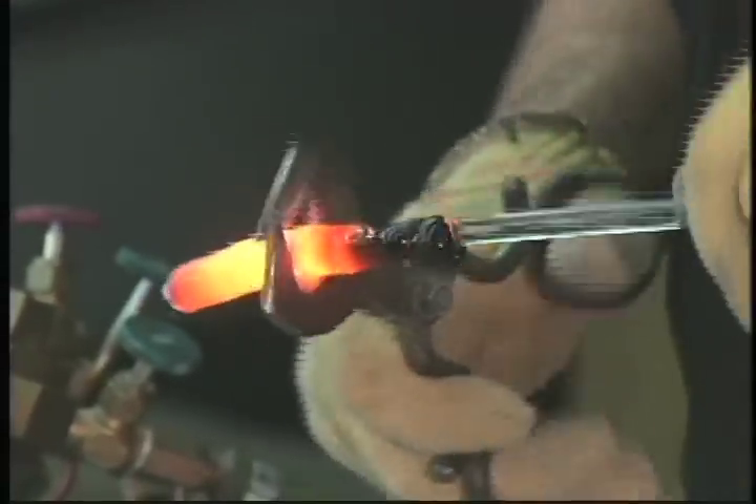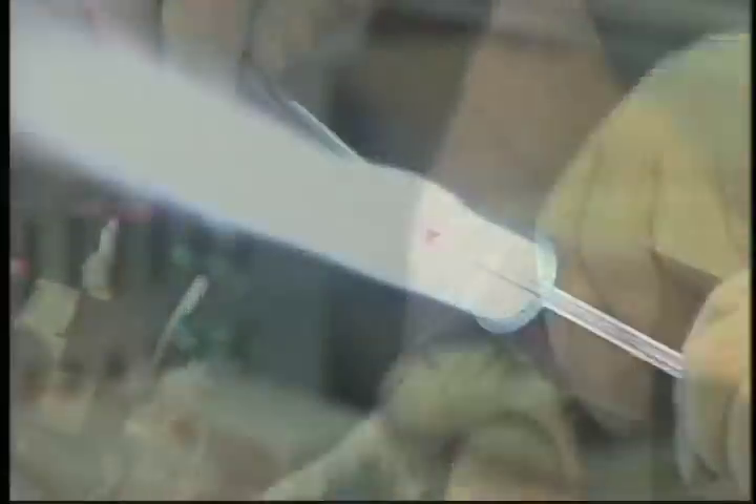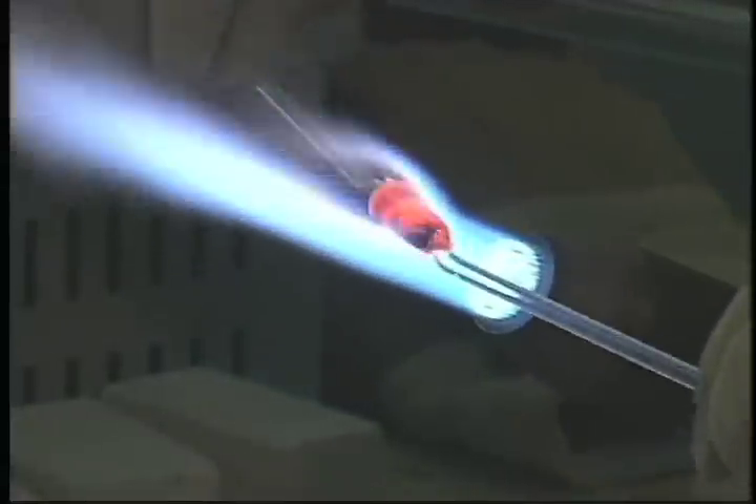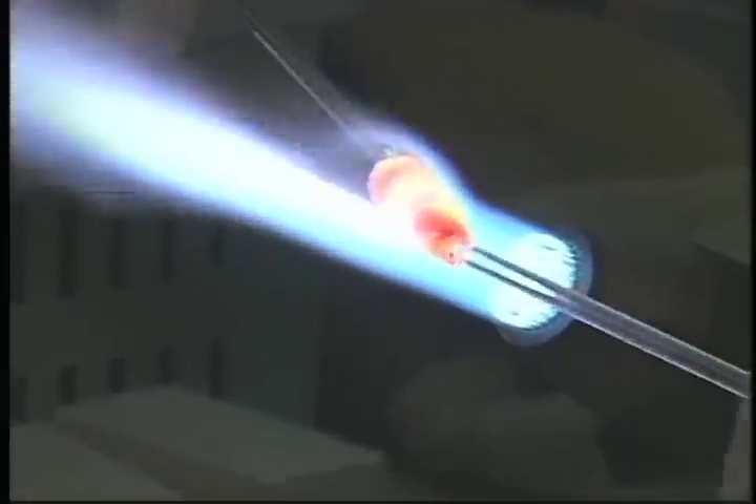The section that will become one of the five fish for this paperweight is removed from the rod by crimping with diamond shears. This chunk of colored glass is then heated and marvered to form the beginning of the fish shape.